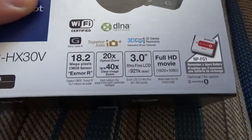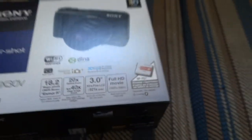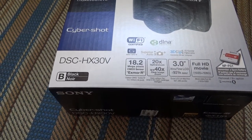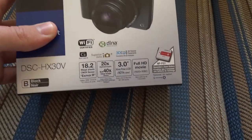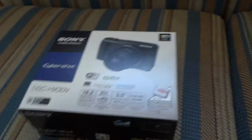A couple other things to go over: 40 times clear image zoom, which I probably won't be using much. WiFi certified. I like the proprietary G series batteries as well — I have another camera that uses that kind of battery, which is my Sony Cybershot DSC-W230. Full high definition movie — this thing is 18.2 megapixels, so obviously it's got to be full HD.